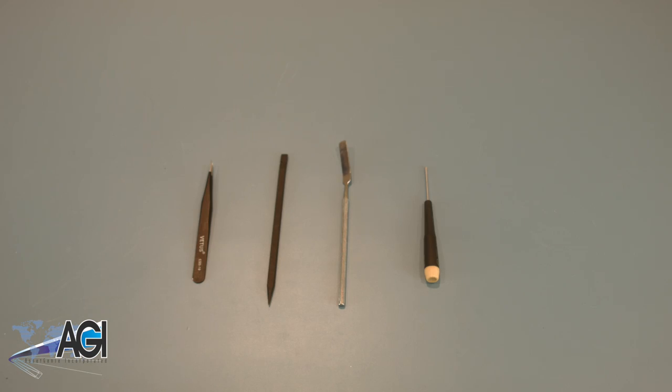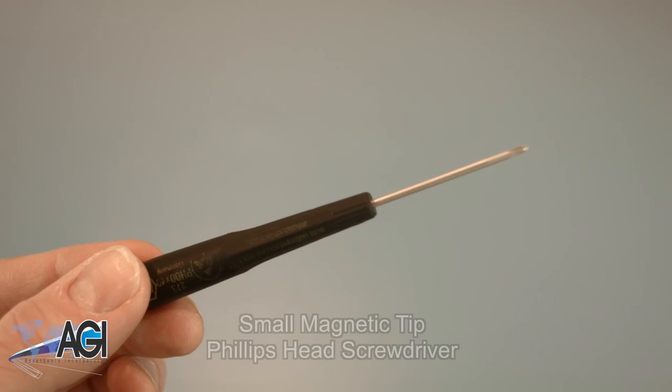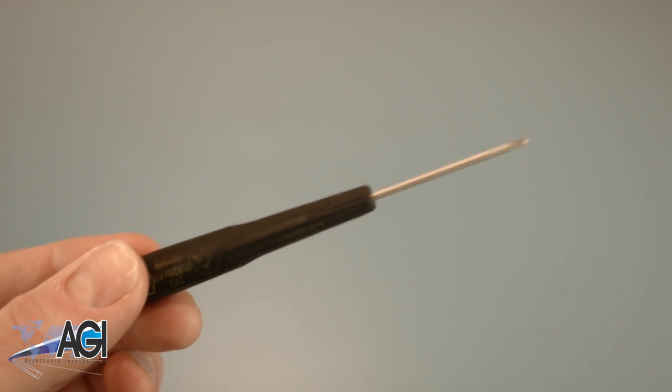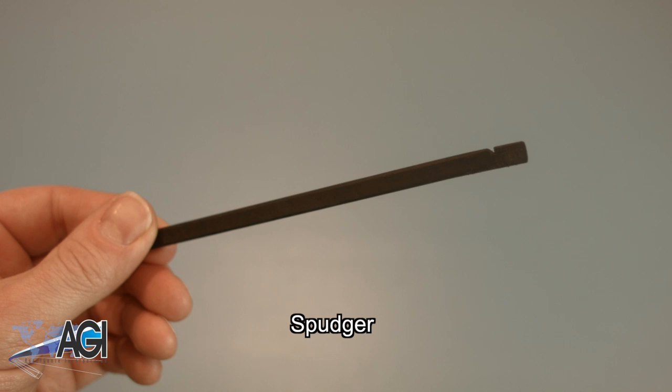Before you begin your replacement, you will need a few tools. An anti-static mat is recommended to prevent electrostatic discharge, which can damage electronic parts. A small magnetic tip Phillips head screwdriver will be necessary for this replacement. A spudger will also come in handy during this replacement.